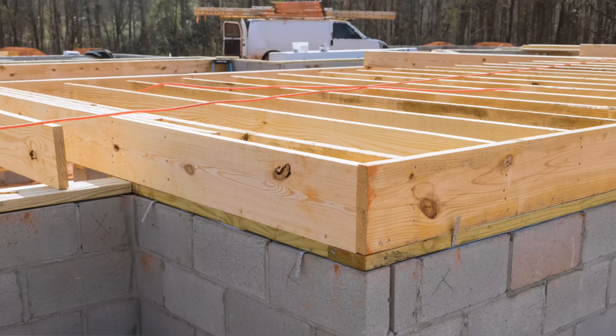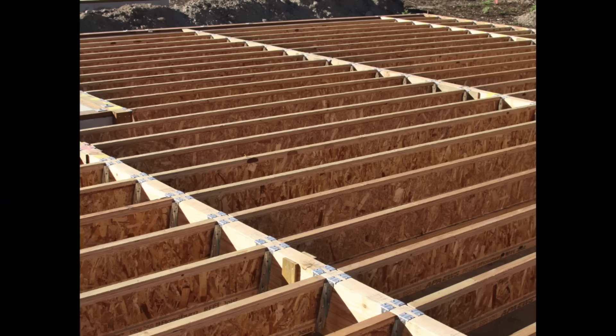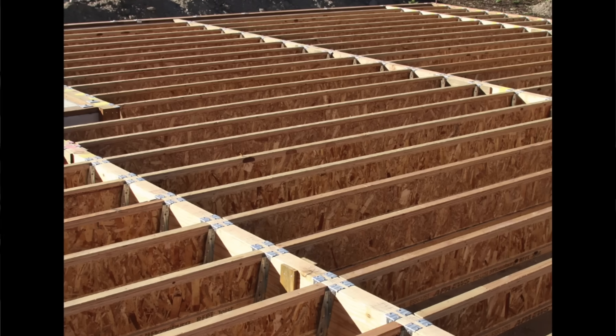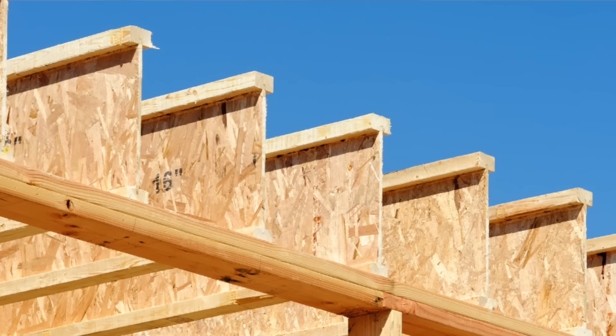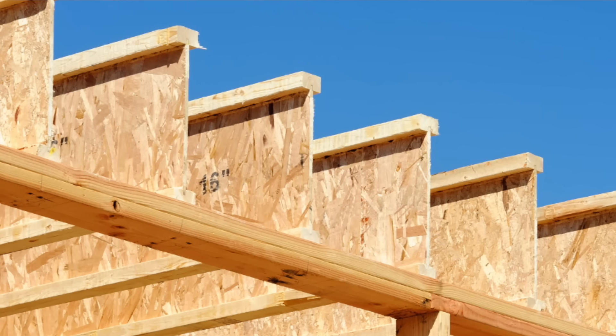And this principle governs how we build everything. Look at deck joists or floor joists — they're all turned on edge for strength. And I-joists utilize skinny pieces of OSB trapped between wood or plywood flanges. That OSB is just a half inch thick, and yet it can carry thousands of pounds of load.